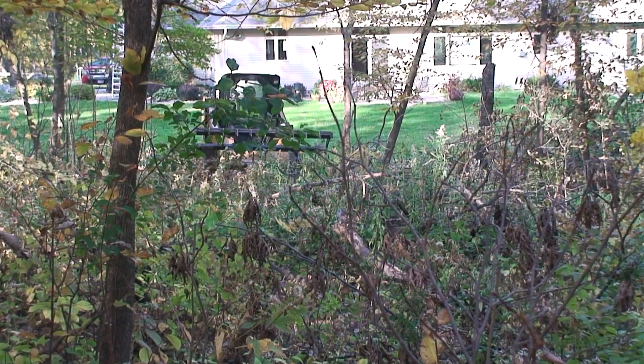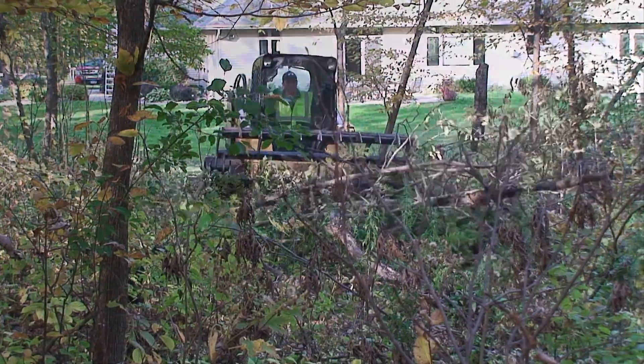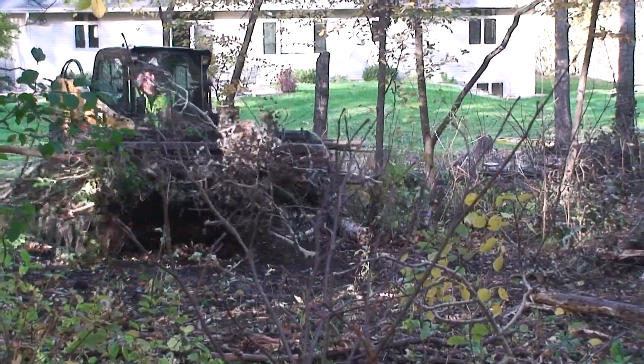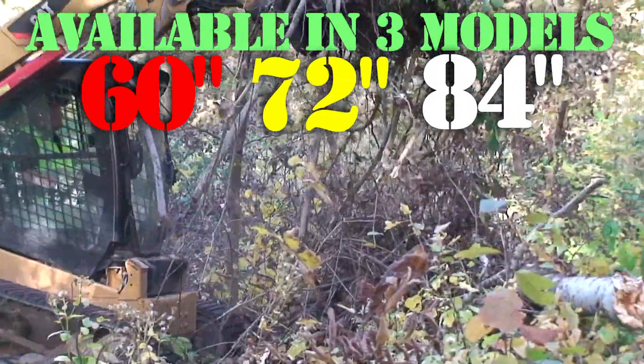If there's one must-have attachment that'll be a staple in your arsenal, it's the Quick Claw by Quick Attach. From clearing out woods, moving brush piles to logs and concrete, this behemoth will make quick work out of any chore.